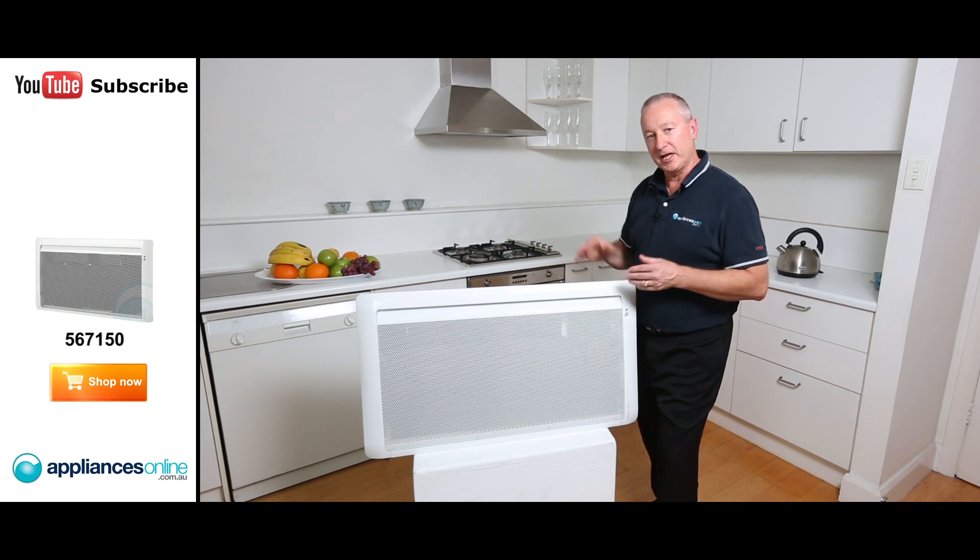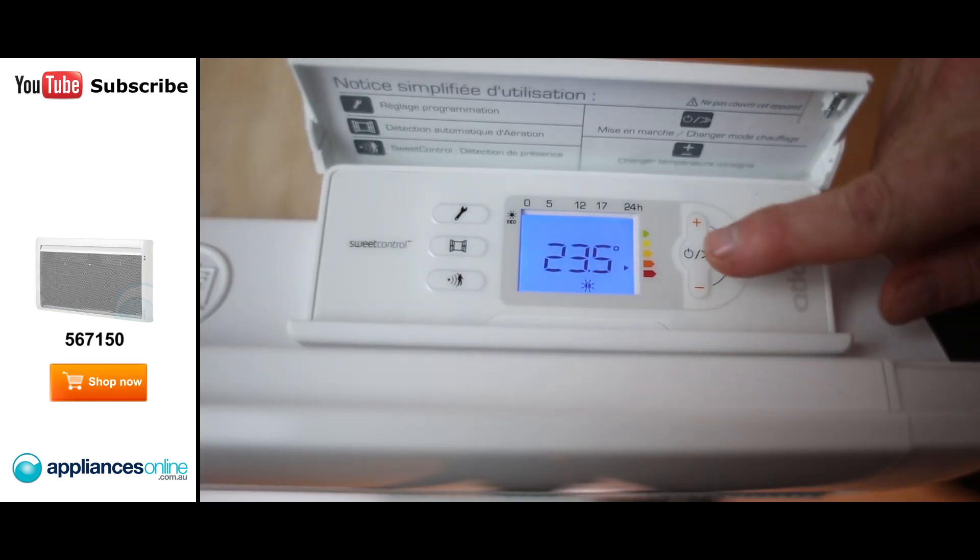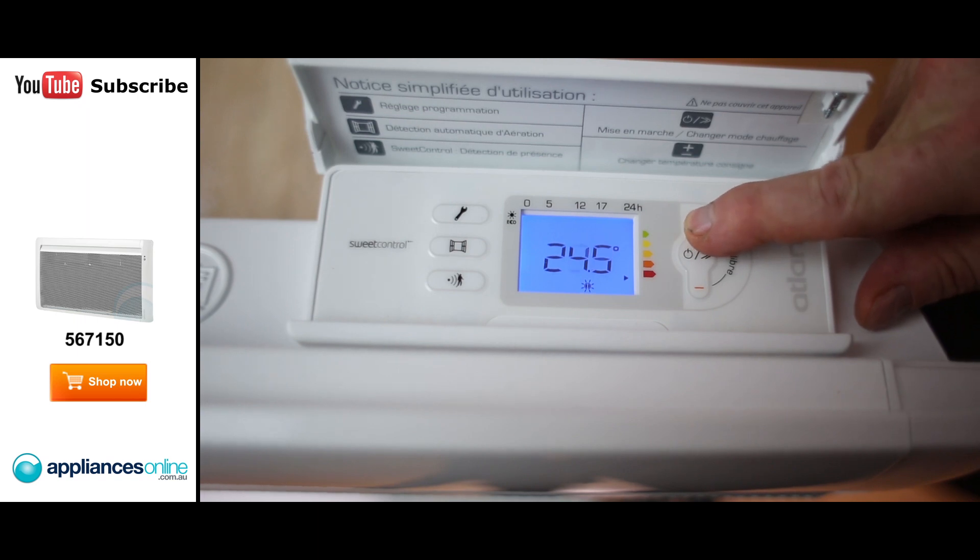This is one of the top of the range, the flagship series. It does have a timer at the back here, so you can set the timer — sort of a set and forget type of thing.